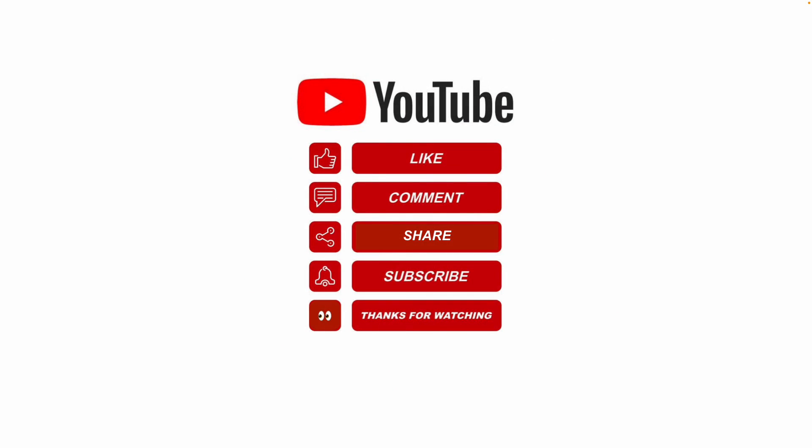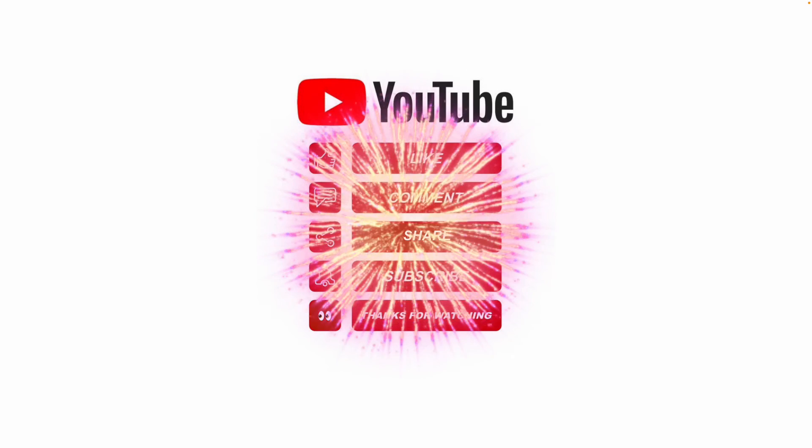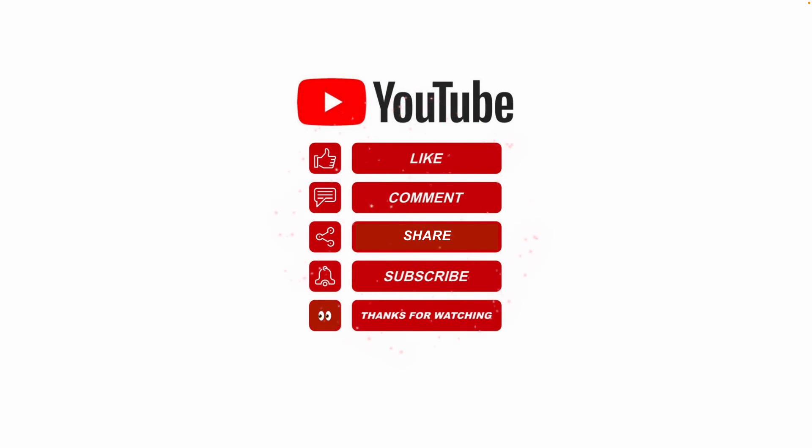I hope this information helps. Please like, share, and subscribe. Leave me a comment for future video topics you would like me to cover. Thanks for watching.